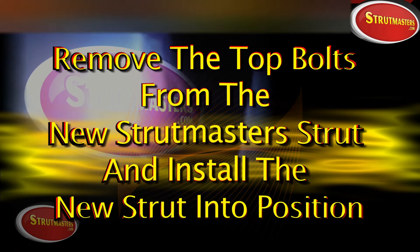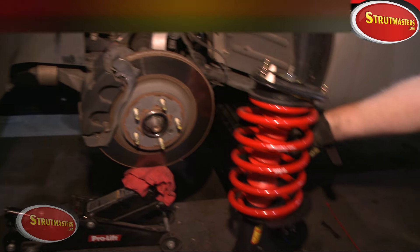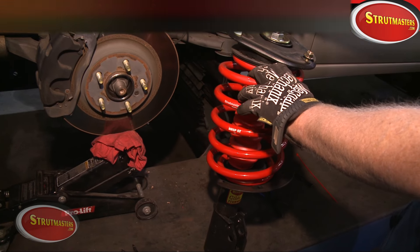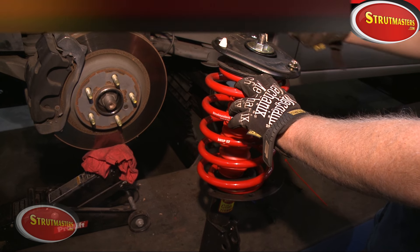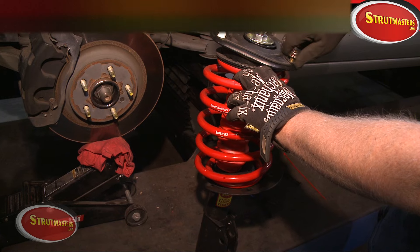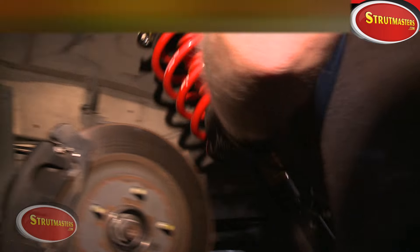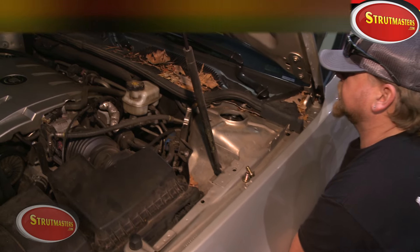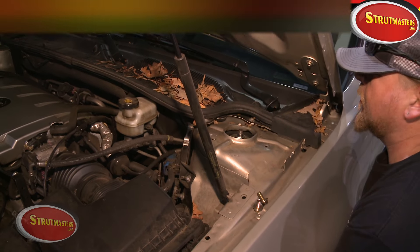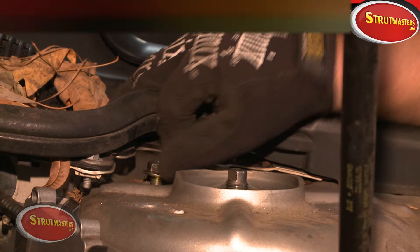Once done, move the wire out of your way. Now you're ready to put in your new fully assembled Strutmasters passive strut. Once you've positioned it, put it up in there and line up the bolt holes at the top of the strut tower and get the rear stud bolted up. Start with that rear stud, get a bolt on it, and just finger-tighten it to hold it in place. Then put on the remaining bolts and leave them loose for now.